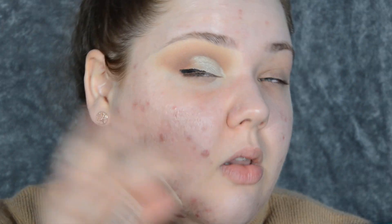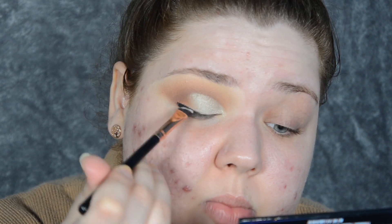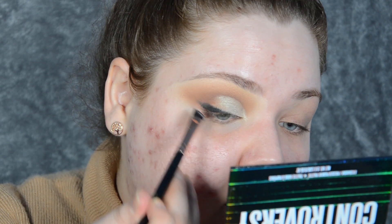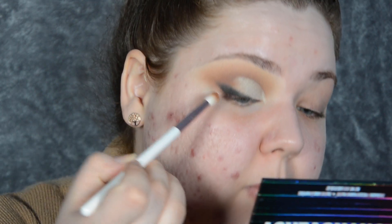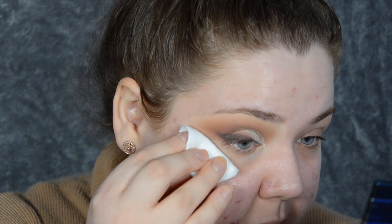Now I'm going to take a definer brush — this just happens to be angled — and I'm going to take that liner and smudge it a little bit. Make sure you're smudging in an upward direction. When most of that is smudged, I'm taking a little bit more of Diet Root Beer on my tapered brush and going on top of this liner, blending everything together and making sure that black becomes part of the brown. I'm going to take a cotton round with a little bit of makeup remover — I always fold it in half — and clean up my outer corner. There we go. That's our smoky eye almost done.